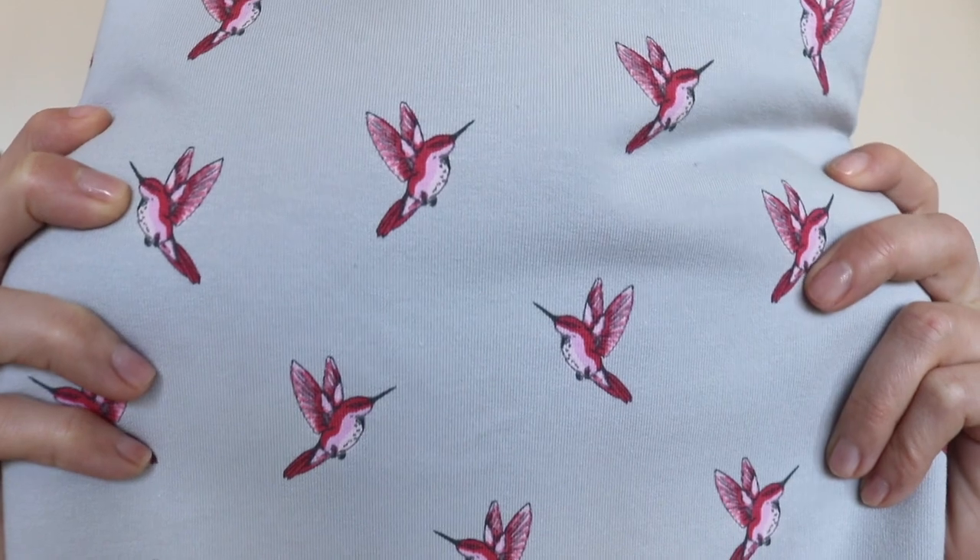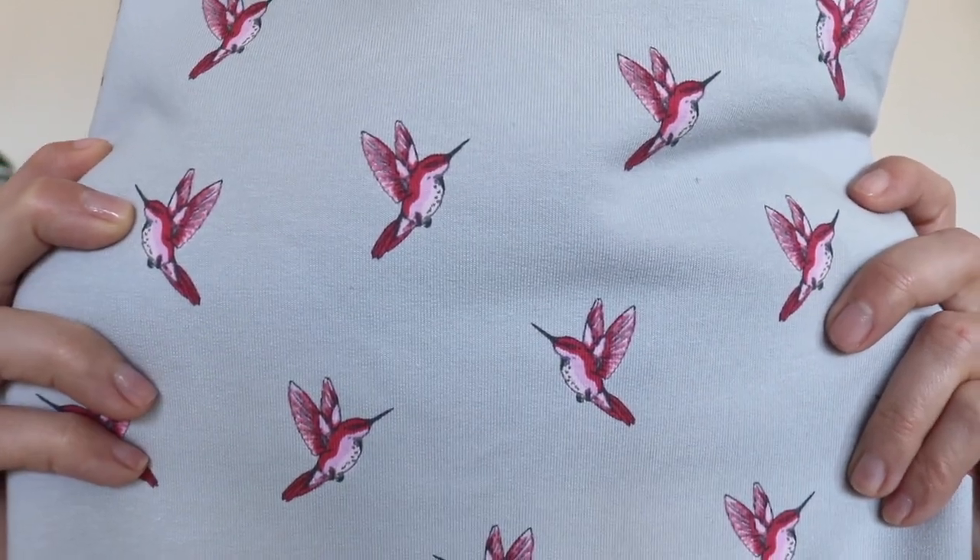Finally, last but not least, is this French terry fabric - you might also recognize it from one of my videos. It's this cute pink hummingbird on a gray background, really nice and good quality. I cannot recommend it enough. I don't know if they still have this specific fabric but they always have cute designs. And no, this is not sponsored - nobody knows I exist - so it's just my honest opinion.